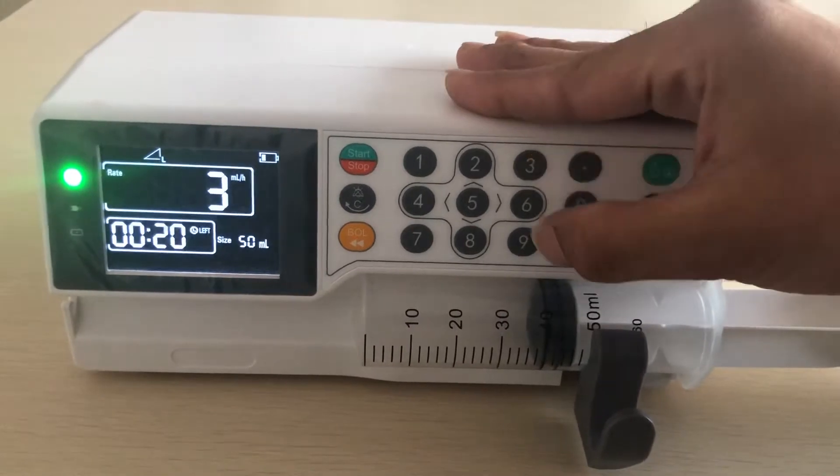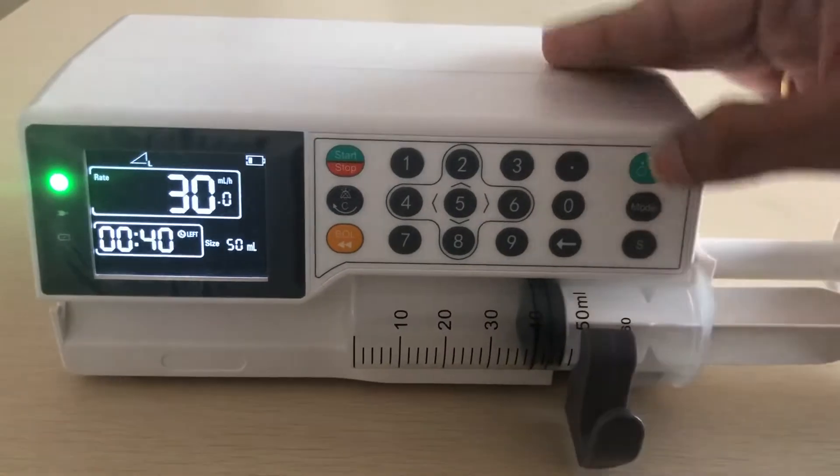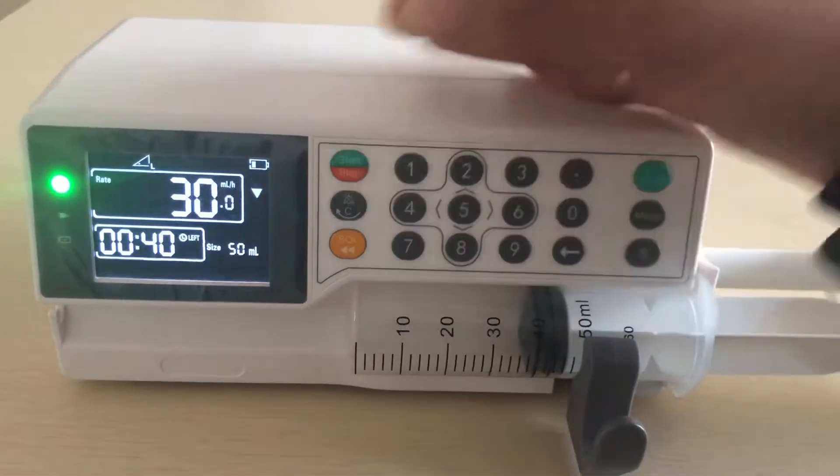The rate in ml per hour you can change here — 30. Then start. Select: this is the select option, and this is the start option.